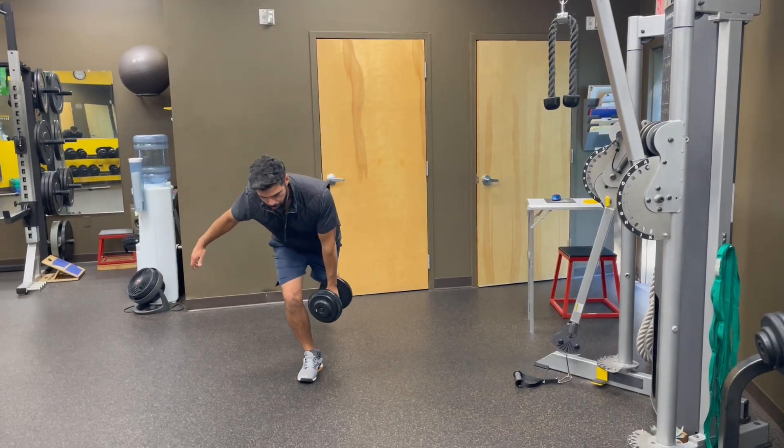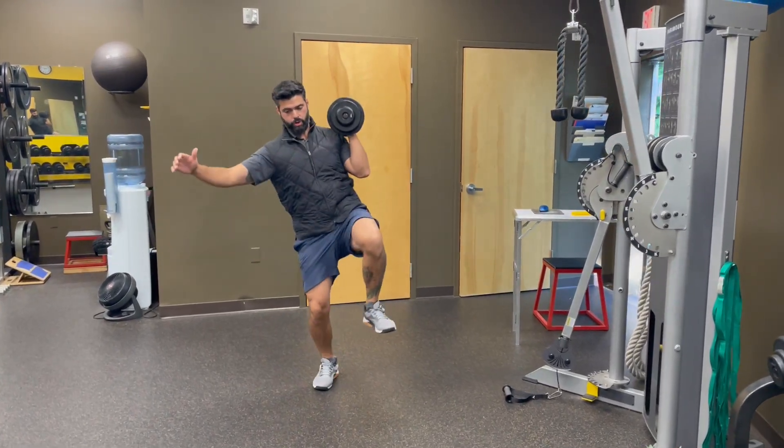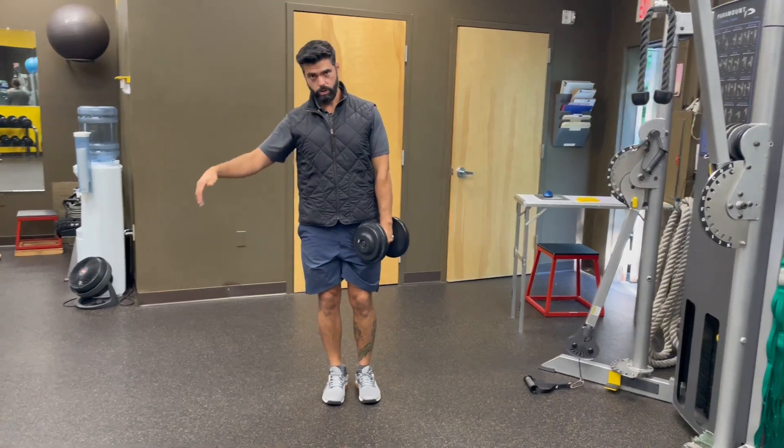What I don't want to do is come up and be hopping around trying to find my balance with this exercise — the same way you wouldn't want to do that in a golf swing.